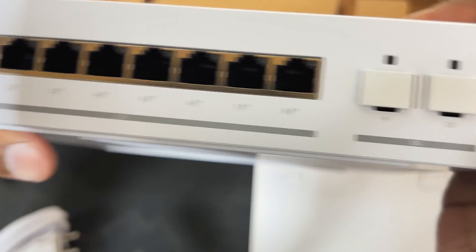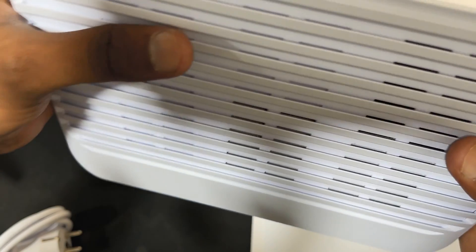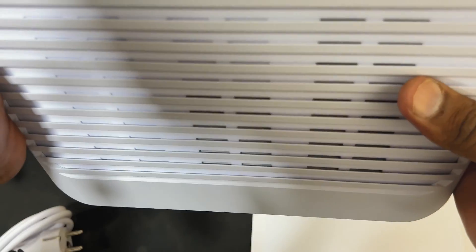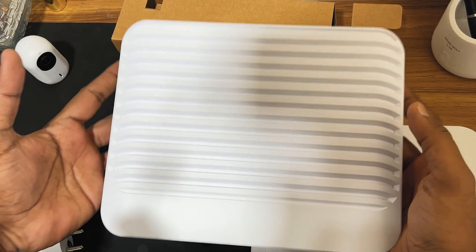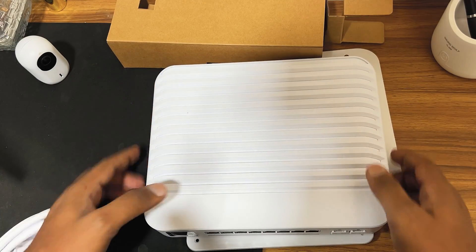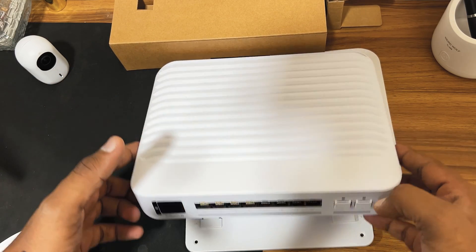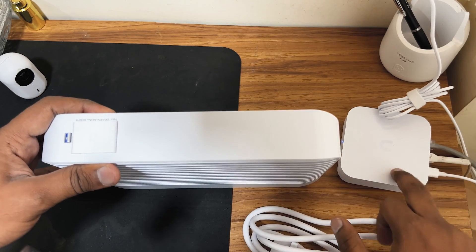You also get a reset button here. This switch appears to be fanless — I'm not sure it has a fan, but you can see the ventilation spaces. Most of these switches are desk-mounted or you can mount them on a wall, so yeah this looks quite nice. We will power it up, adopt it on the controller, and check the specifications of this switch.